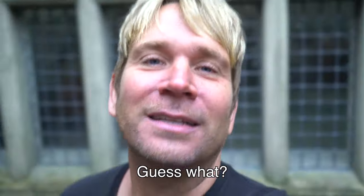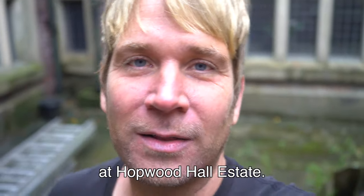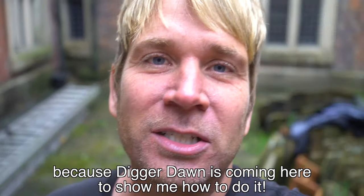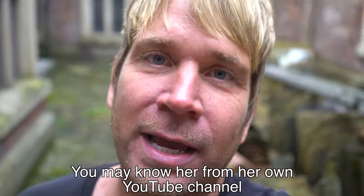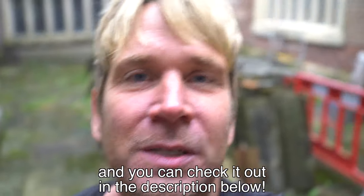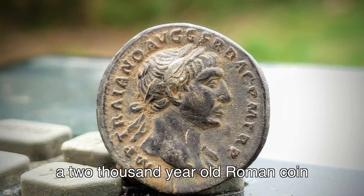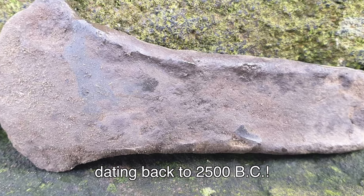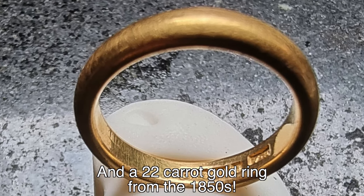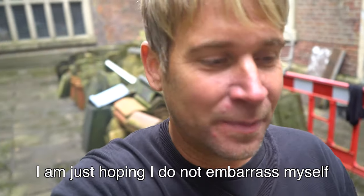Hey everybody, guess what - today we're going to be doing metal detecting at Hopwood Hall estate! I'm so excited because Digger Dawn is coming here to show me how to do it. You may know her from her own YouTube channel - she's discovered things like a 2,000 year old Roman coin, an axe head from the Bronze Age dating back to 2500 BC, and a 22 carat gold ring from the 1850s. Imagine what we might find here today!